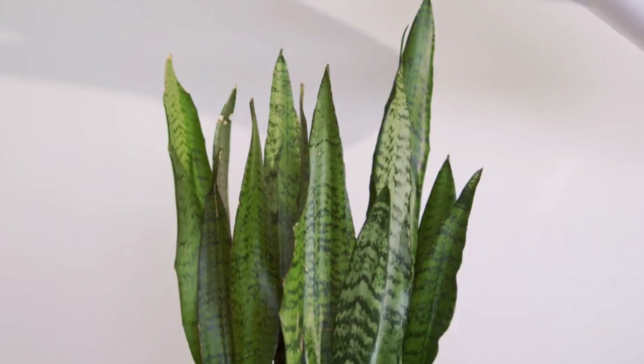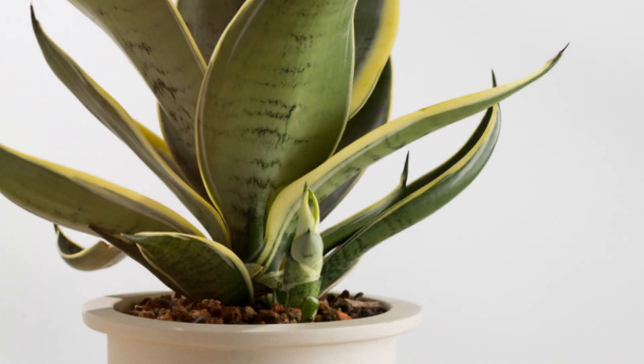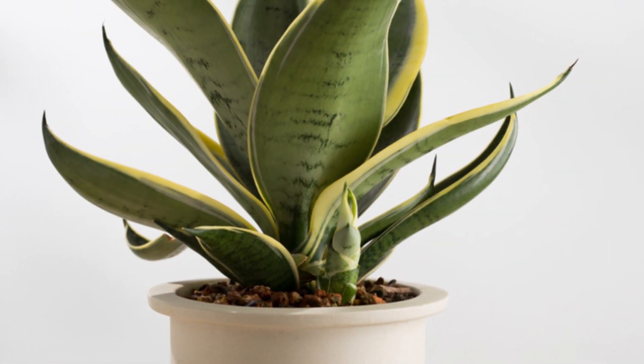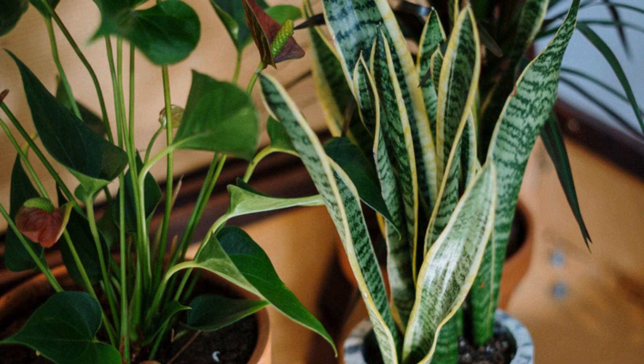Sansevieria also thrives in low light conditions, making it perfect for any indoor environment. Whether you're a busy professional or a novice gardener, it's an excellent choice for a low-maintenance, air purifying plant. Add one to your home and enjoy the benefits of cleaner air and a touch of green.